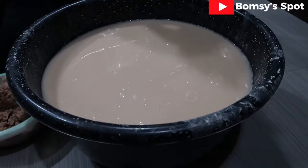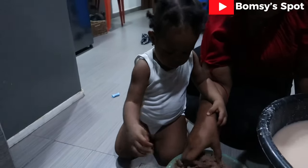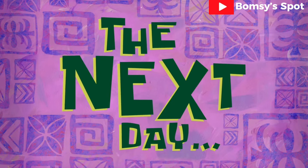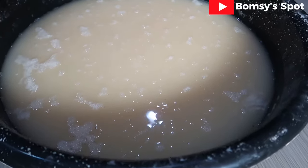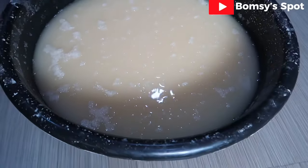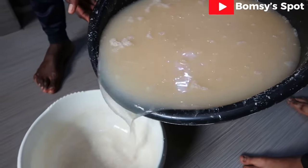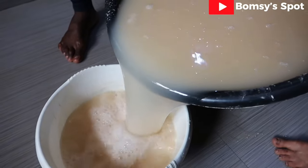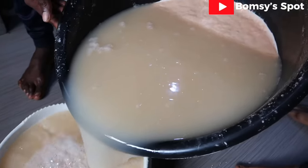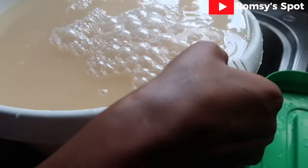My baby was in the kitchen with me while I was doing this process and she thoroughly enjoyed it. Allow the pap to sit till the next day. The next day, the water has come up and you can see the pap is below. I have called my people to come and assist me to drain out the water on top — I will flush it out and you can see there is a whole lot of pap down there.